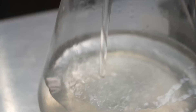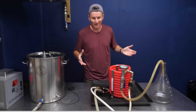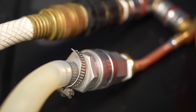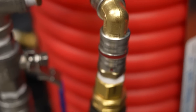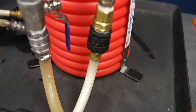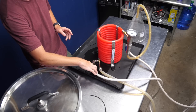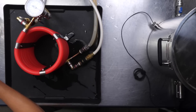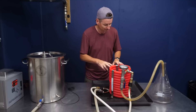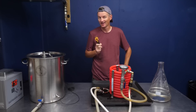Now for the counterflow chiller — also a confusing mix of tubing. Hot wort comes in at the bottom and out at the top into the flask. Cold water comes in the opposite direction and exits as waste water. So you have a hot side — hot wort in and hot waste water out — and a cold side — cold water in and cooler wort coming out. Single pass result after two litres: 91°F. Not a whole lot of difference from the plate chiller.